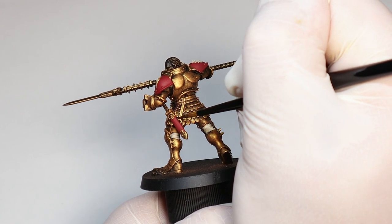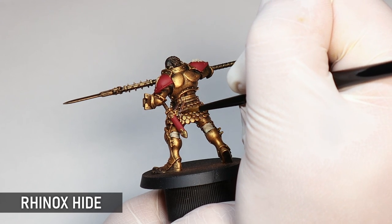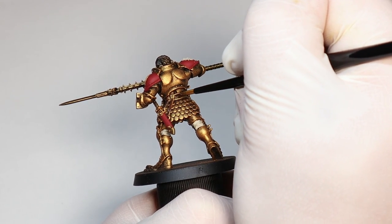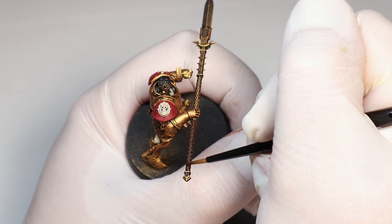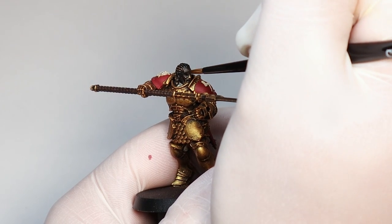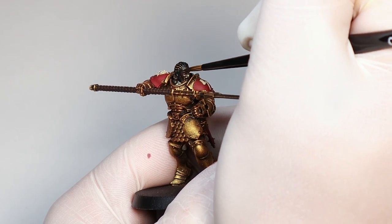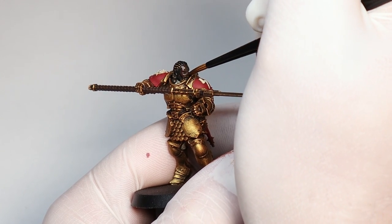As usual with fantasy models there are some straps and leather that need a bit of Rhinox Hide, which is my go-to color for these because it's dark and not distracting from the brighter feature colors. While I've got the Rhinox out I'm also going to paint the face, but you may well have helmets on your models which certainly makes it quicker. I quite like the bare heads, and I'm going to paint this one in a dark flesh because he's got the dreadlocks happening.